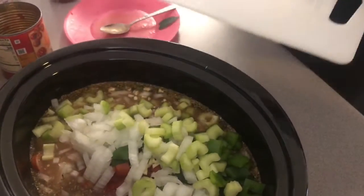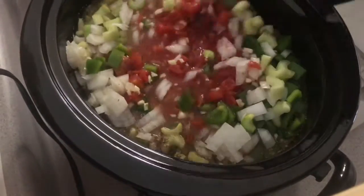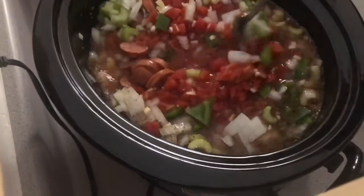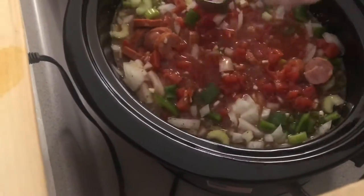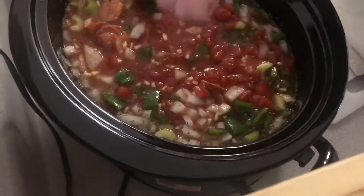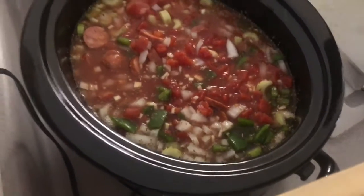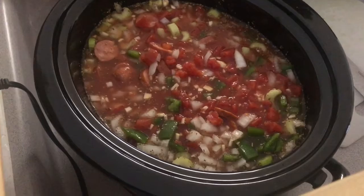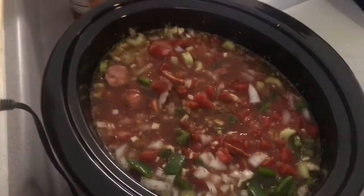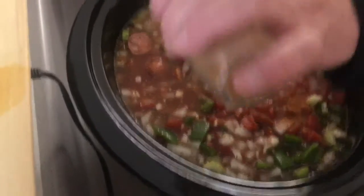We're going to give it a little stir. We're going to turn it on low. Now it looks gross. I think we need a little more cayenne pepper. No, that's the creole seasoning. Did I do cumin? I did, but we'll do a little more. A little more cayenne pepper because you like it spicy. I'm not eating it.